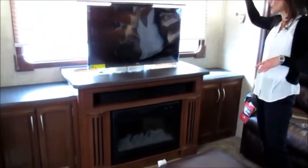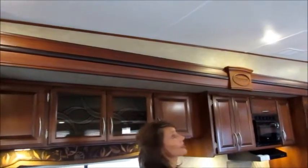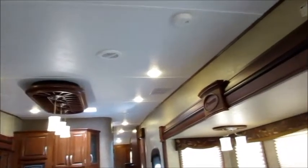The fireplace isn't just for looks — it puts out 5,000 BTUs. The TV is able to slide up and down inside this cabinet so you can raise and lower it as needed. When you're not watching TV, you enjoy the great panoramic window behind you. We've got in-floor ducted heat, and LED lights throughout the entire coach — these won't draw on your battery and they're going to last forever.